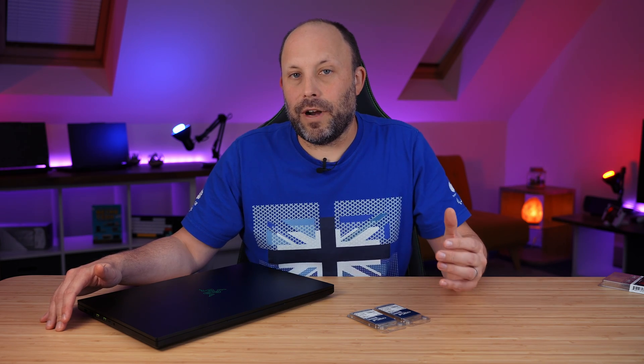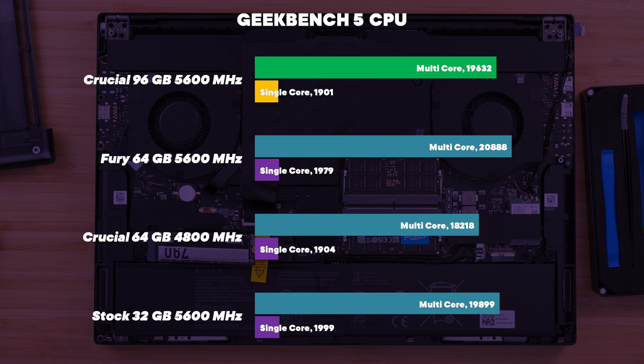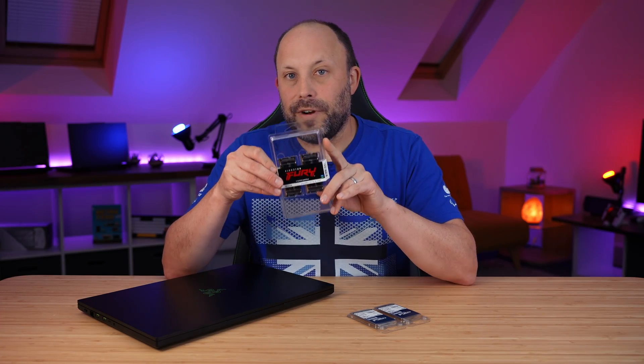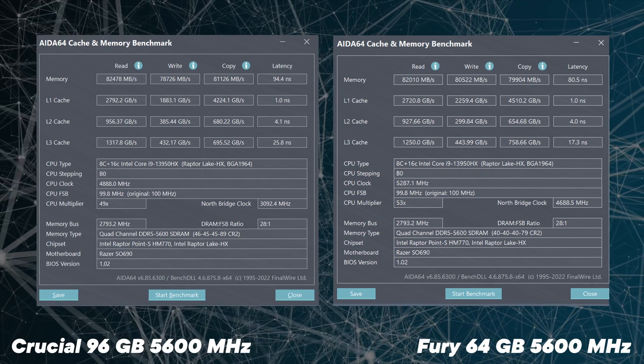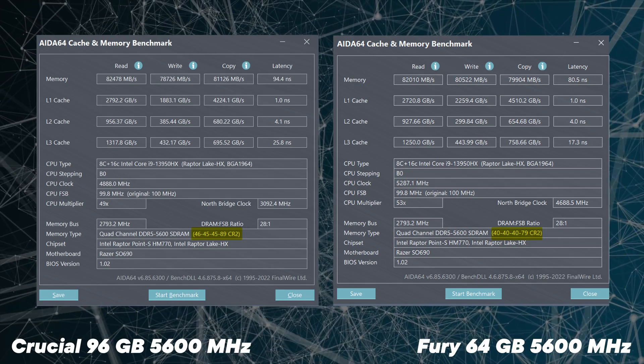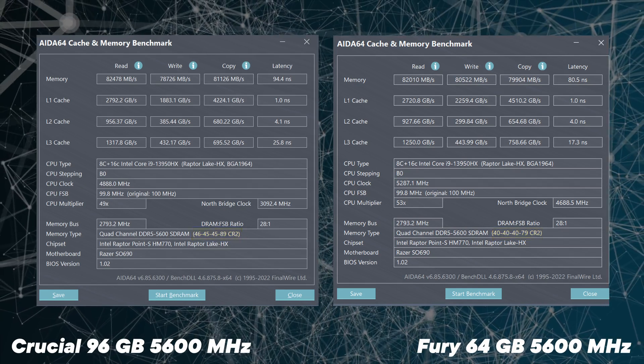I ran Geekbench 5 on each of the RAM kits. This is a great synthetic benchmark focused on the CPU but it's heavily RAM dependent. The 96GB RAM kit scored much better than the older 4800MHz 64GB RAM kit, and was almost on par with the stock 32GB RAM kit that Razer supplied with the Blade 16. The clear speed winner was still the 64GB Fury kit, which we've recommended for most of this year. Looking at the CAS latency, the RAM timings on the Fury kit are so much tighter than all the other kits tested, which is why it scores higher in the benchmarks.